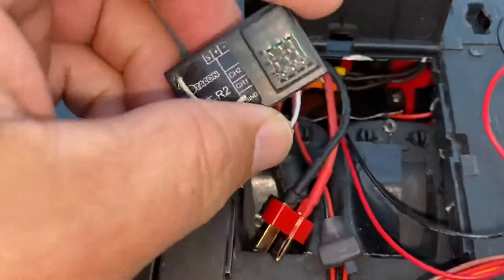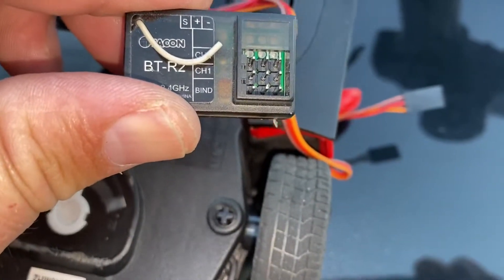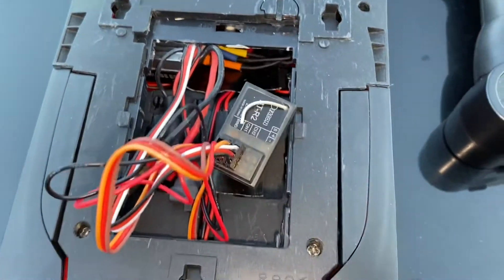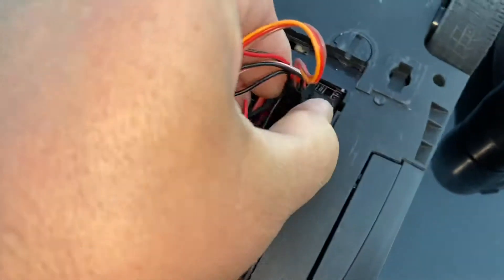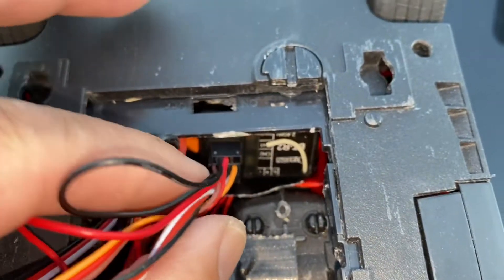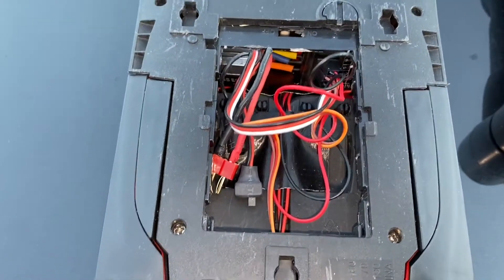The receiver is small enough to fit down in here. I plug the wires in and push it in there. With the wires hooked up, I put the non-wire end in first, give it a twist, and it fits down in there. There it is — I just push it to the side. Now it's just a matter of getting the battery in there and managing all the wires.